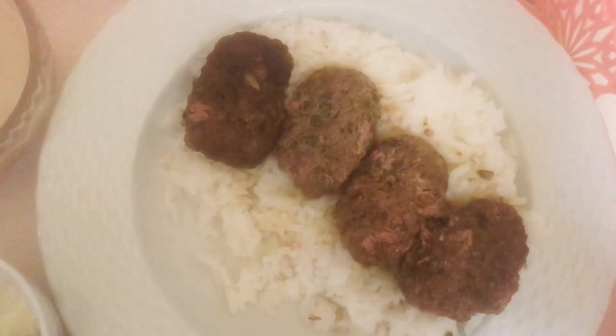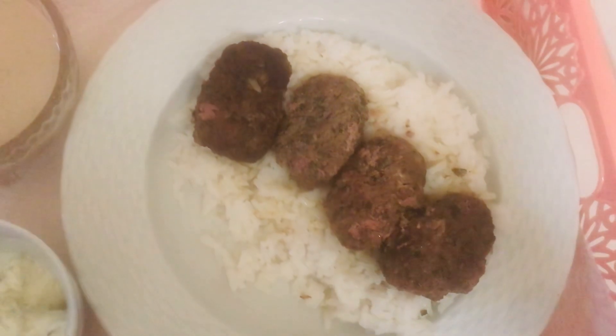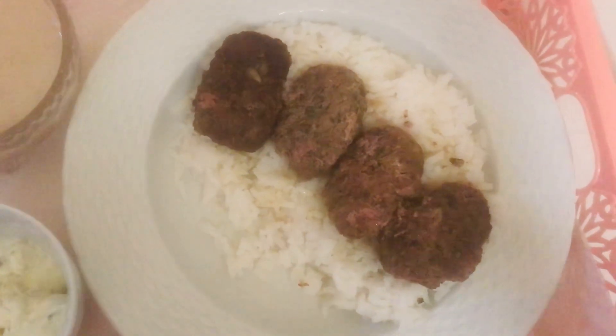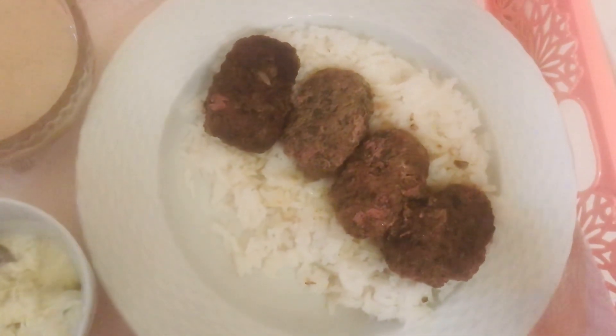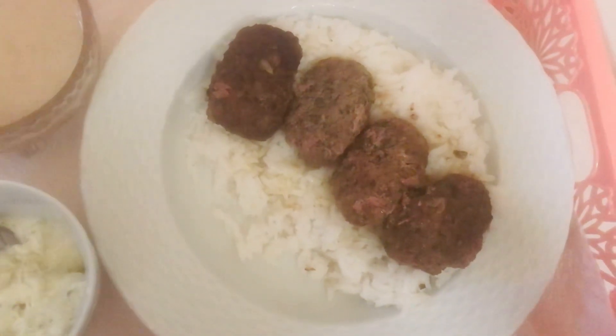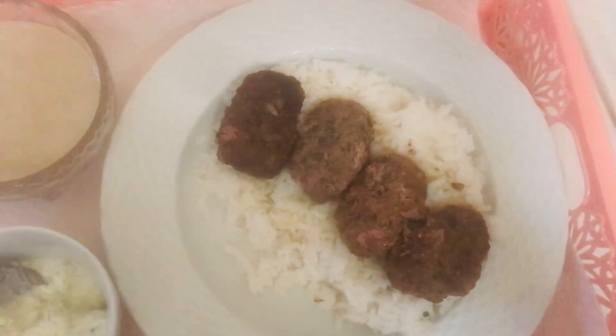What you do is you take ground meat or lamb with onions, garlic, some mint, cumin, maybe curry, maybe some anise, maybe some thyme. Other herbs and things like that. It kind of varies, and it depends — I've had it different ways.